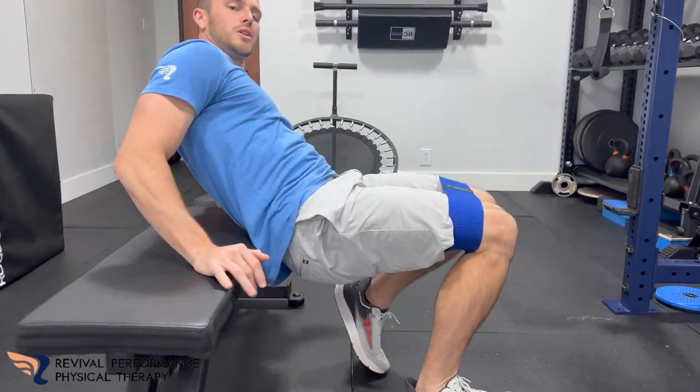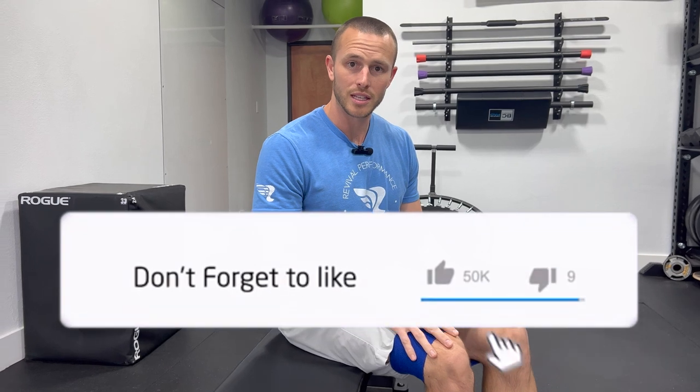Just like that. Again, you can do this on the ground if you'd like — same thing as far as all this goes. Try it out, let us know how it goes. Like and subscribe.